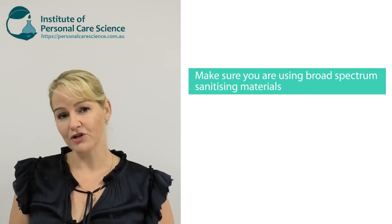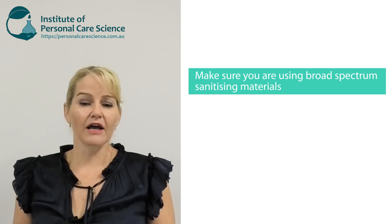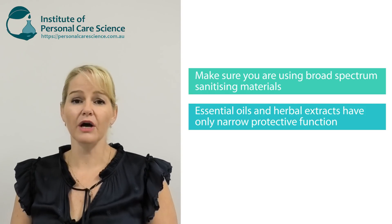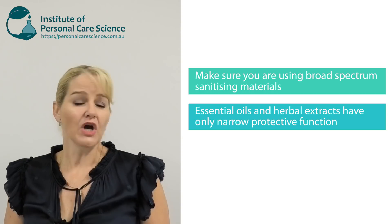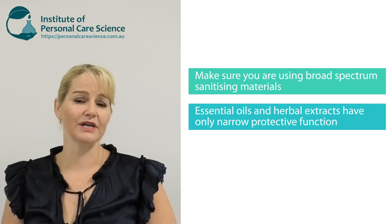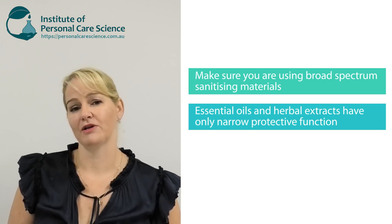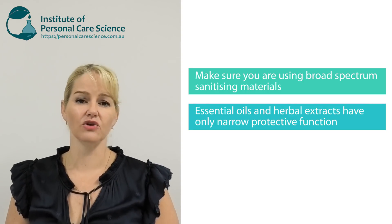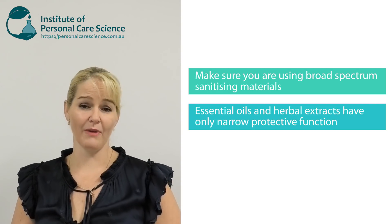Before I get started there are a couple of things I need to make you aware of. There is unfortunately a lot of misinformation on the internet about how to make hand sanitizers. What you really need to look for is formulas where they're using a broad spectrum material. There are a lot of example formulas out there with essential oils or extracts, but these aren't broad spectrum enough to provide a proper hand sanitizing effect. While some essential oils and herbal extracts can be effective against certain types of microorganisms, they're not effective enough to be called broad spectrum sanitizing agents, and could give you a false sense of protection.